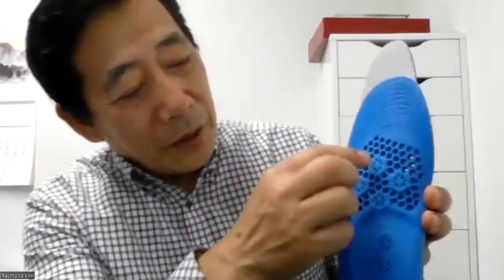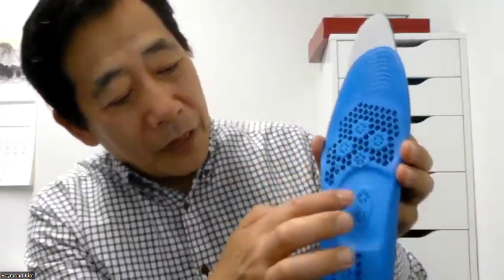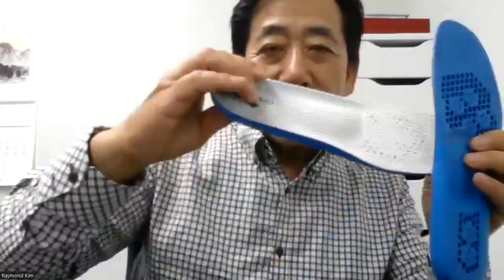Here you can see one, two, three, four, five, six, seven, eight — eight springs each side. When I press with my finger I feel very comfortable. In Koreatown Los Angeles, all the people just buy this one without any questions. Once they use it, their human joints feel very comfortable. This insole also has an invention patent number — it's not a regular product.